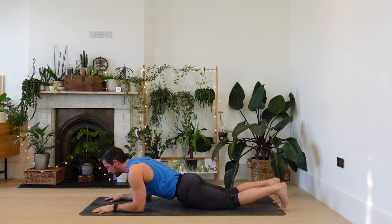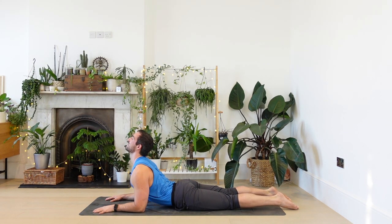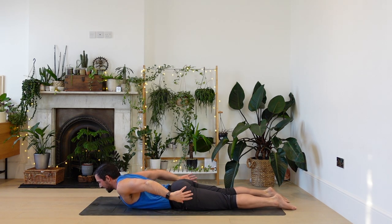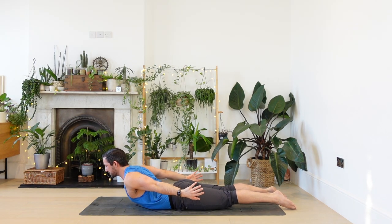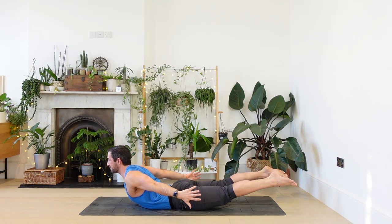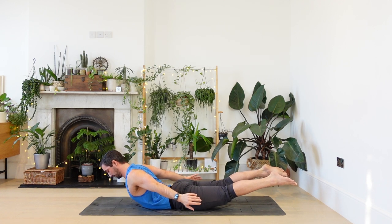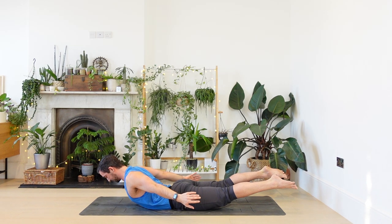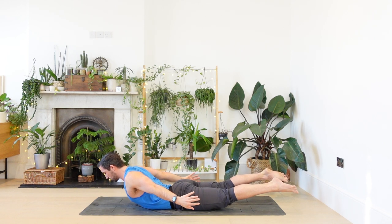Slowly lower all the way down into Sphinx pose. Press the elbows down, lift the heart. Lower the chest. Dragon wings come back. As you breathe in, lift the chest — half locust. Option to float the feet and spread the toes. Five. Roll the shoulders back. Four. Back of the neck long. Three. Two. One.